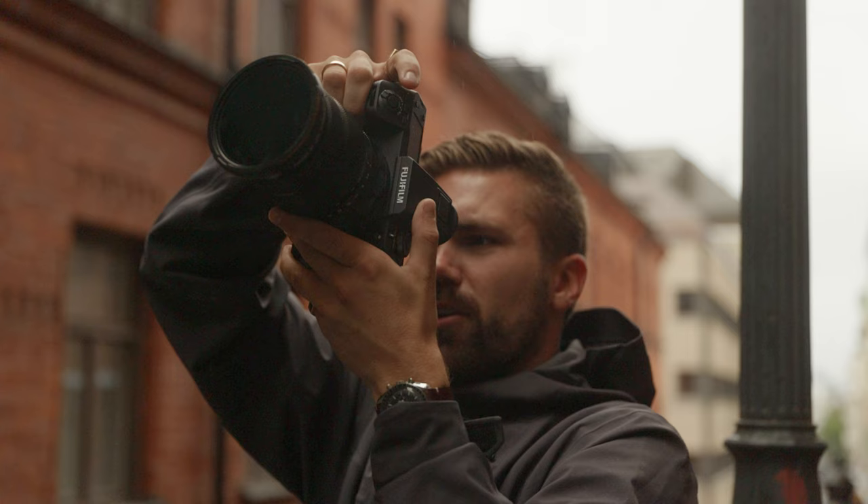There's probably going to be an audience of videographers who look at this camera and want to buy it purely for the video side of things, and then realize — oh, this is also awesome that it shoots amazing photos too.